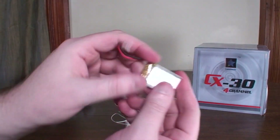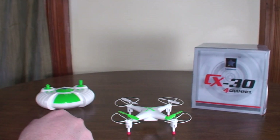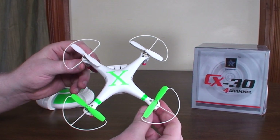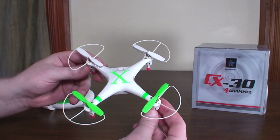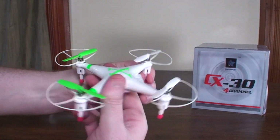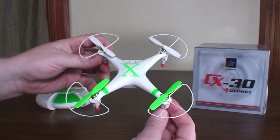It has a really large 500 milliamp hour battery, however you still only get about six-minute flights with the prop guards on. I haven't tested without them, but I can't imagine you'd get much more — maybe six and a half minutes. Not super long flights for how big the battery is, likely because it's a big bulky plastic frame, so it's fairly heavy for its size.